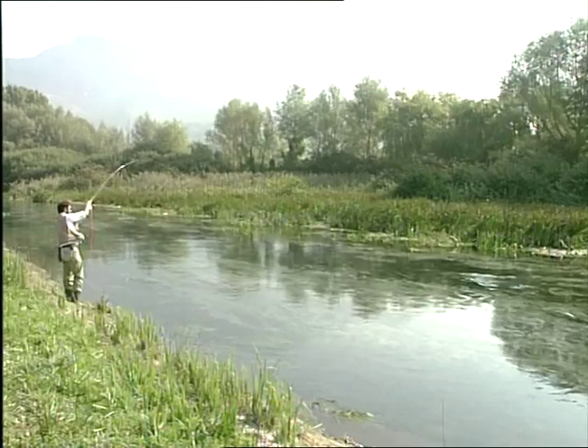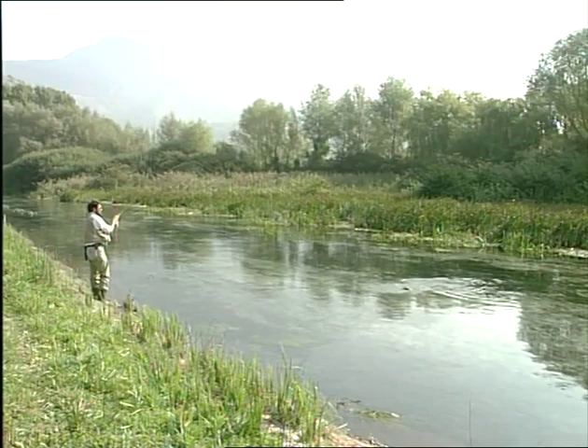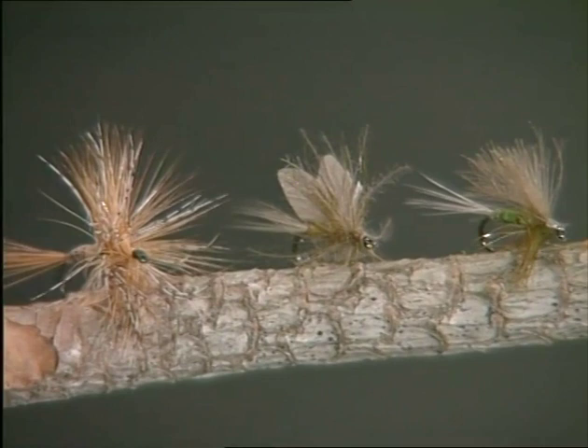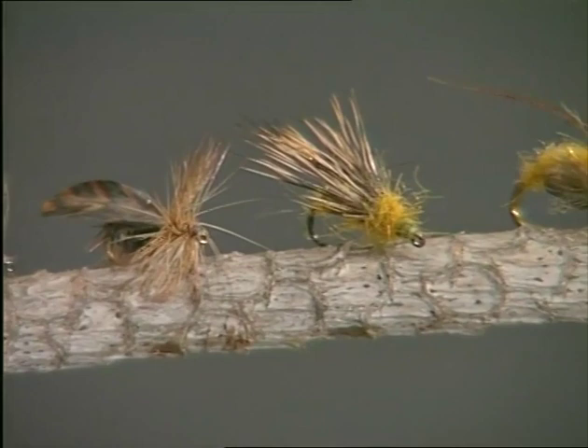And yet, fishing with nymphs can in many cases be more demanding than dry fly fishing. Let's say there are two dimensions to dry fly fishing, and three to fishing with nymphs, since the latter involves not only length and breadth, but also depth. And this makes weight a very necessary element. Since it is impossible to provide answers to all your questions, we will concentrate on the materials and techniques needed to tie a number of artificial flies, and then show how to fish with them.